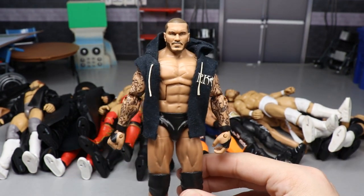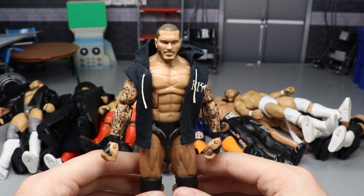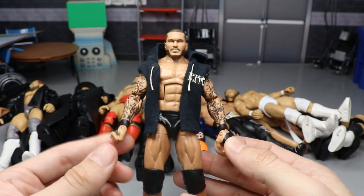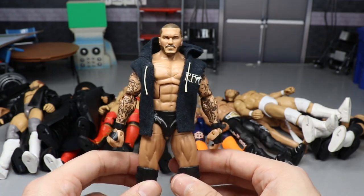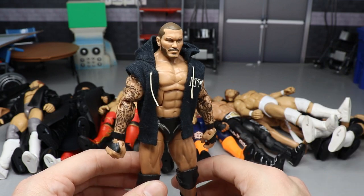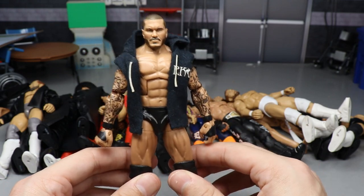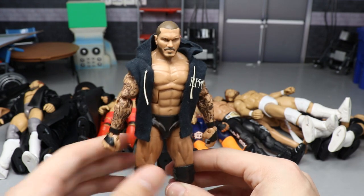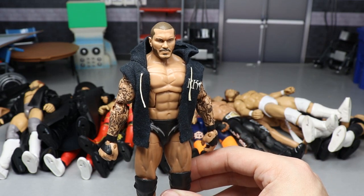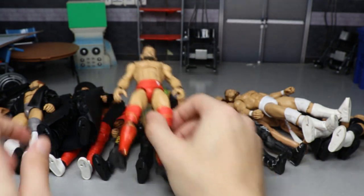One of my all-time favorites that I've had for a long time is this Randy Orton. I know people tell me to switch the head sculpt with the Elite 67, but I love this head on this body. It's based on a Best of Pay-Per-View Elite — I switched out the arms with his Elite 35 figure, the hands with one of his basics, and added a custom hoodie. This fix-up is timeless — I've used it on TV in the pick-fed for two to three years without changing a thing.